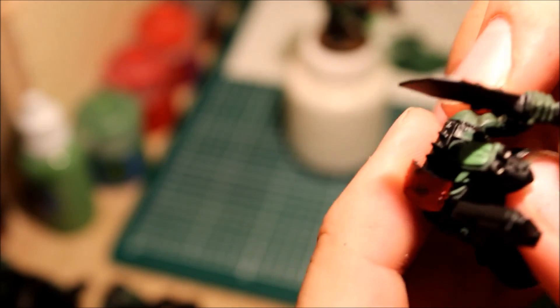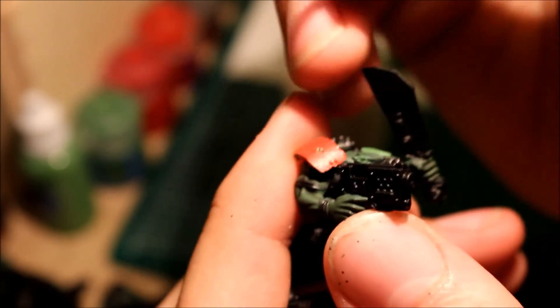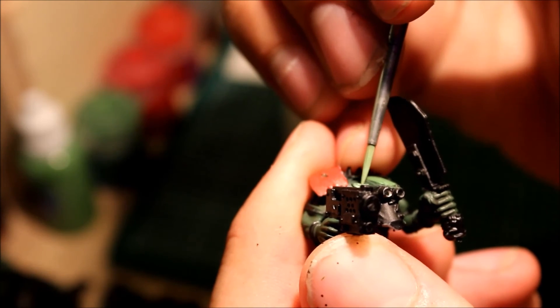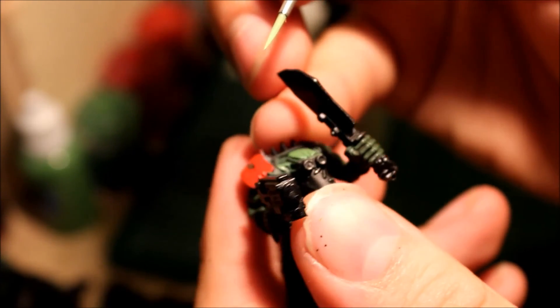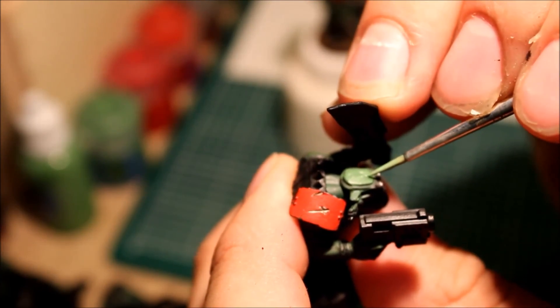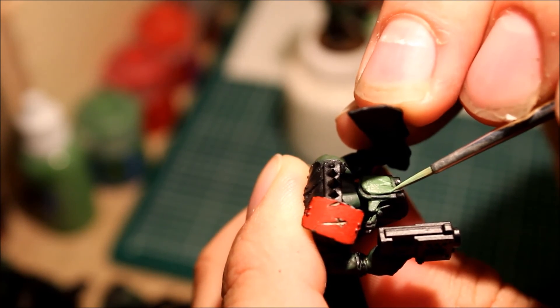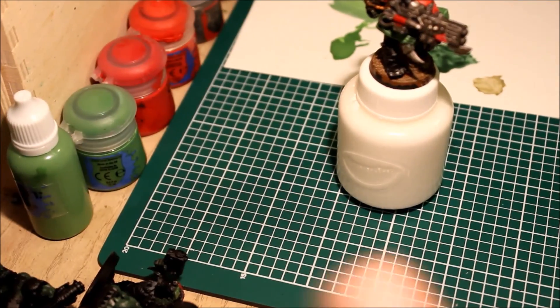I'll show you on this one — it's on his head. You can do the tops of the ears as well, just like this. Carefully put the paintbrush over the top, and a little bit on the head. Just adds a little extra depth to these guys — they have heaps of character anyways.